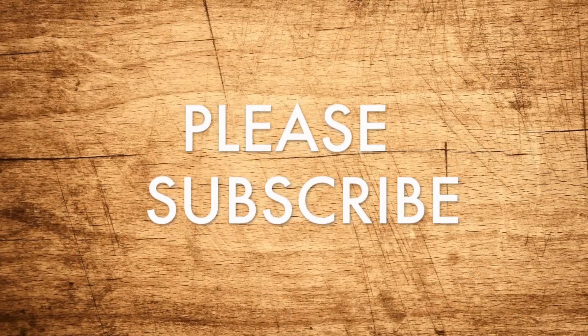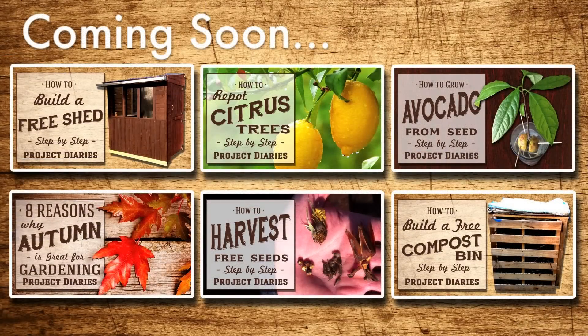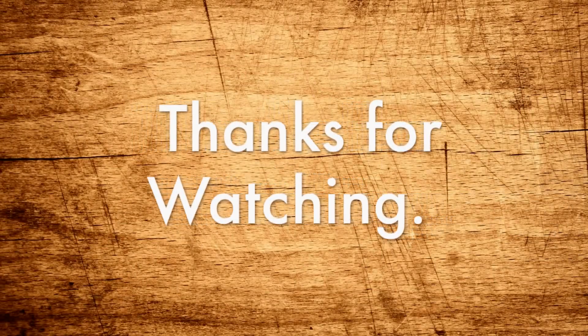I hope you've enjoyed this Project Diary. Please subscribe to see my future videos — here are some of the projects I'm working on at the moment. Best of luck if you try to make your own compost at home. Thanks for watching and I hope to see you next time.